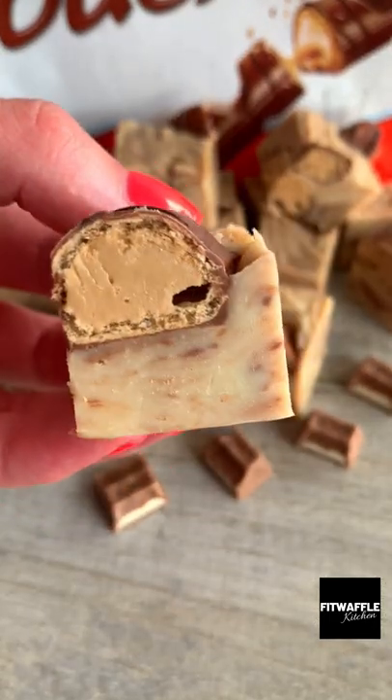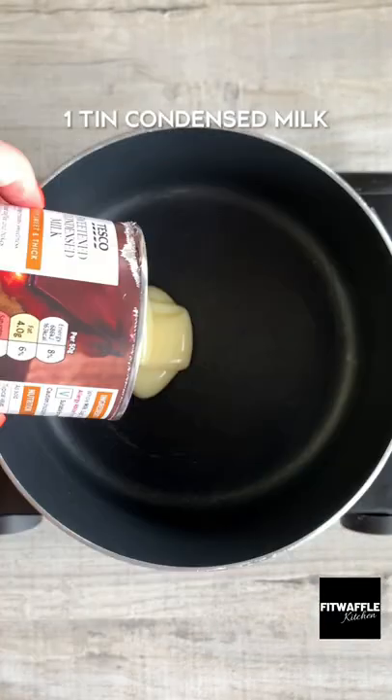I can't believe I've never made Kinder Fudge before. It tastes amazing and you only need four ingredients.